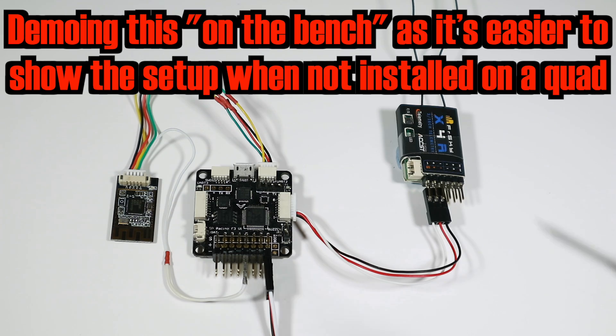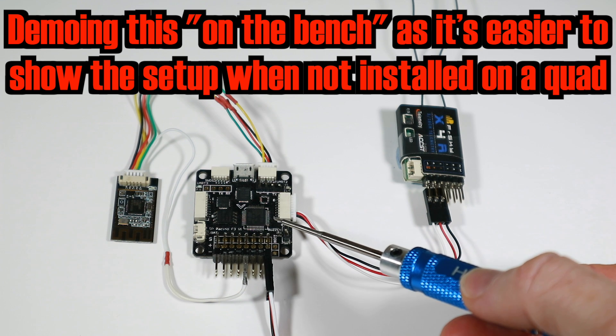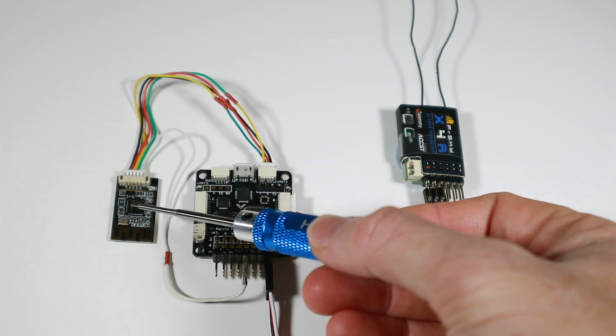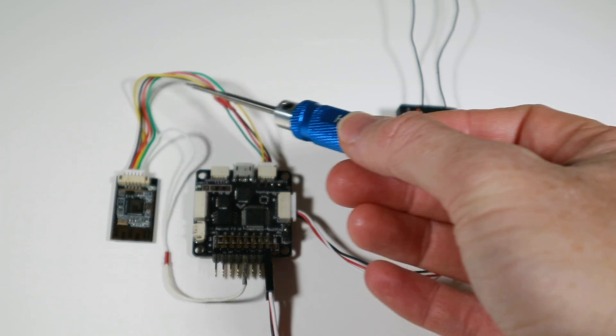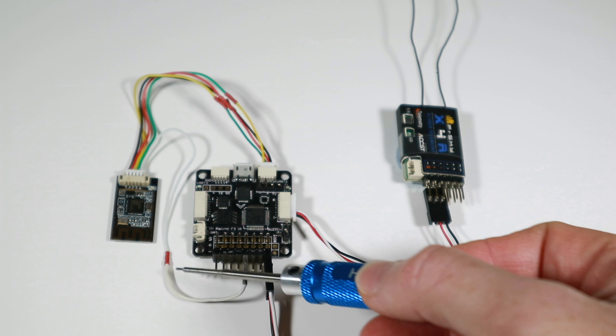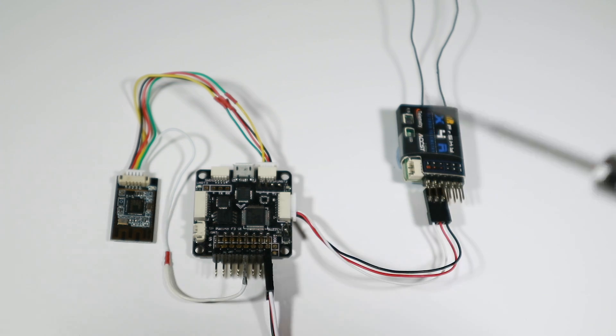Just to explain what I've got here — I've got this old SP Racing F3 board, and I've got the little module soldered in to connect to UART 2, and this BLE switch I'm going into motor 5. I'll show you exactly what I did in Betaflight to set this up.